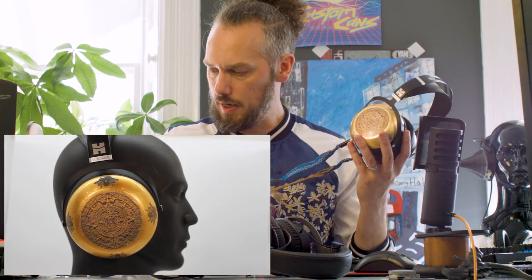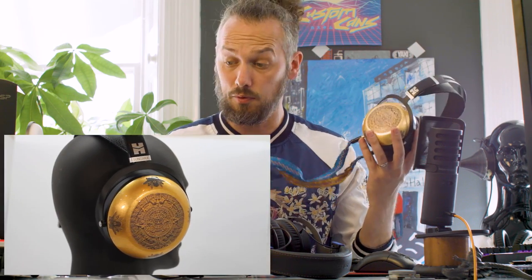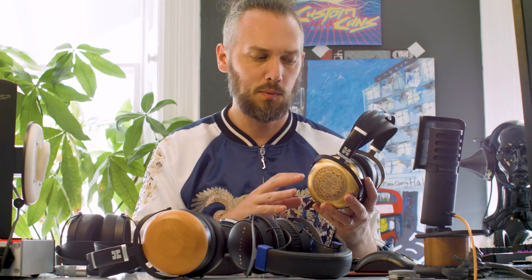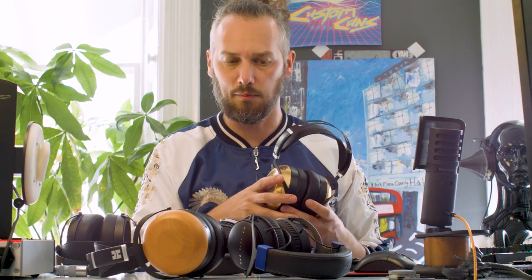We'll also be giving away one of our new graphene-coated cables — or whichever cable you want, we'll make one to go with them. If you do win, just let us know what connections you've got and what style of cable you want, and we'll make that for you. So you get a pair of headphones and some of our fancy cables.